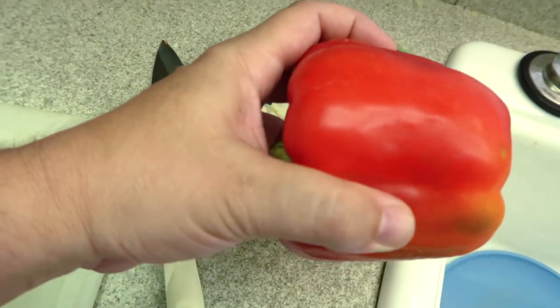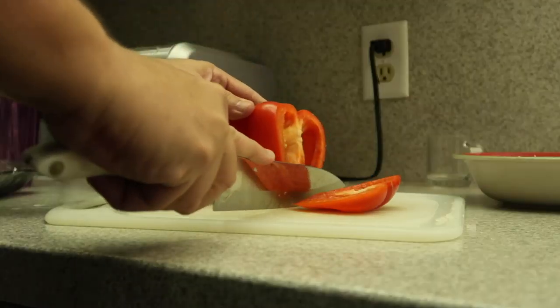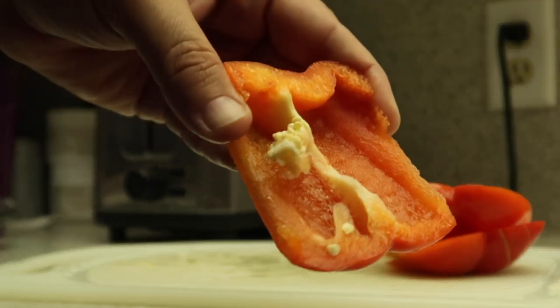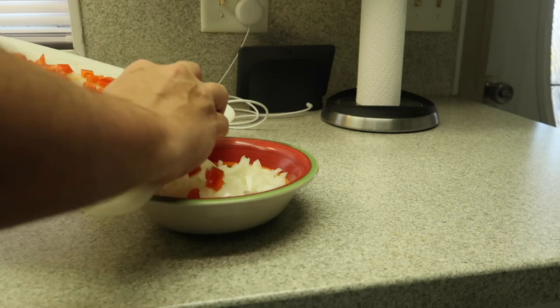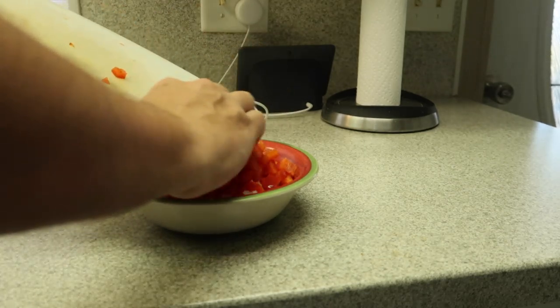Now that we've chopped the onions, it's time for some red peppers. I like to add red peppers for just a little different flavor. Put the diced peppers with the onions. Most meatloafs you just throw that right in with the meat and stuff, but I like to sauté my onions and peppers and season them because they're going to be the basis of the seasoning for the whole loaf.